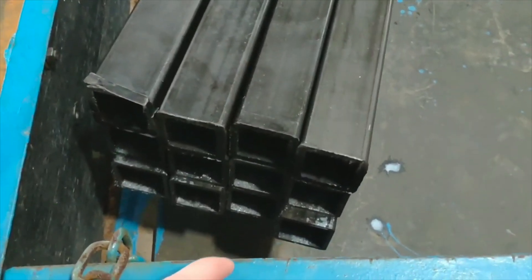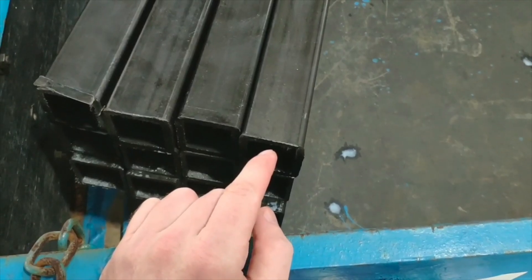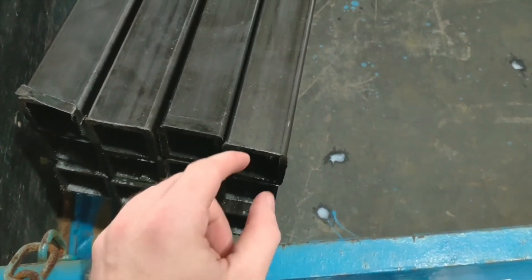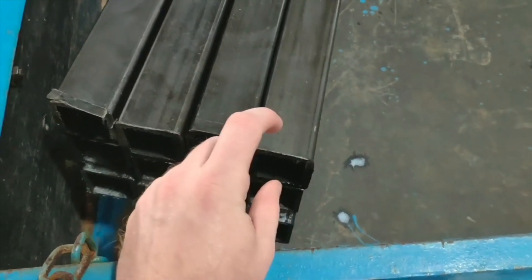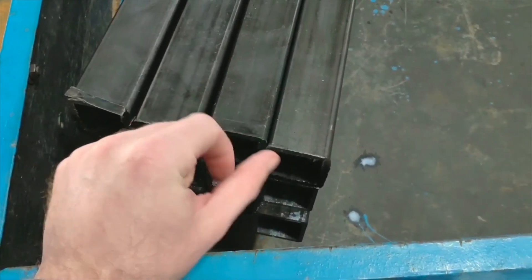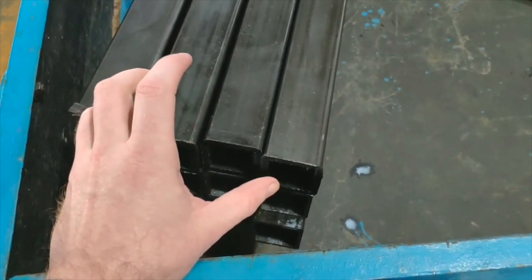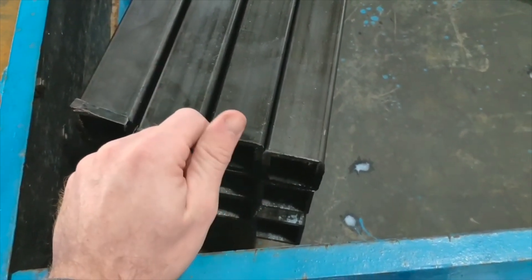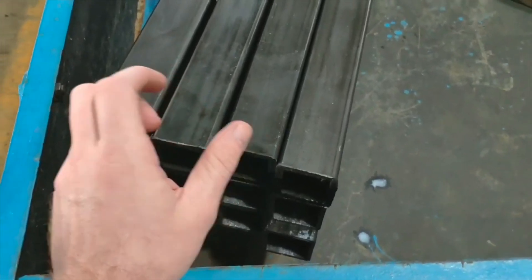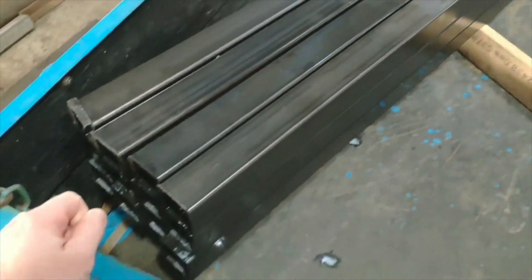This time around I decided to go with a 2 inch by 2 inch square tube. I'm usually using a 2 inch by 4 inch or 3 inch by 3 inch, but the wall on this one is very thick — just under quarter inch. I'm going to see if this is a little more versatile while still maintaining all the integrity and strength for whatever I want to throw at it. We will see how it works out.